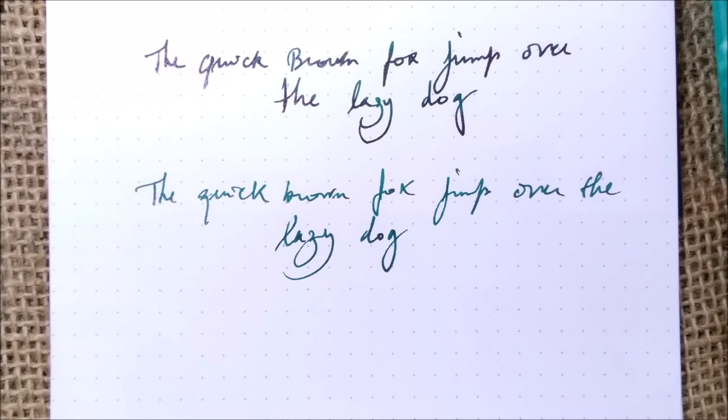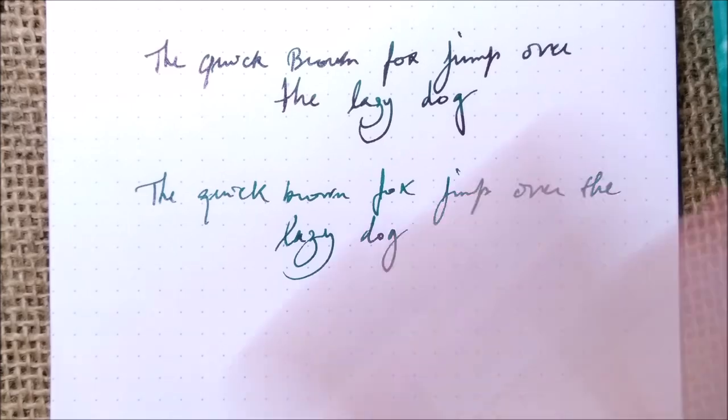I hope this ink review was interesting, and I hope to meet you here again tomorrow for day number three of this Inkvent calendar. Bye!